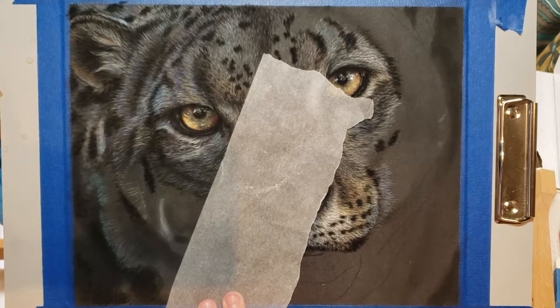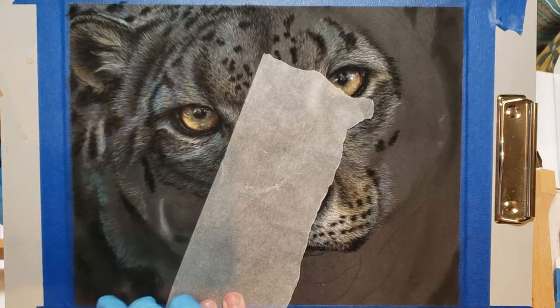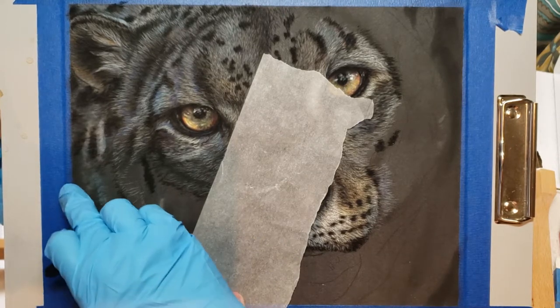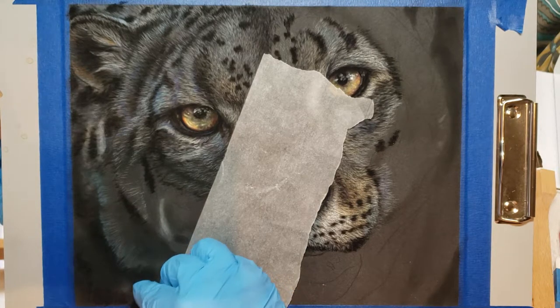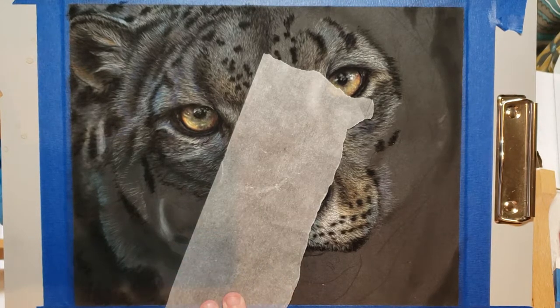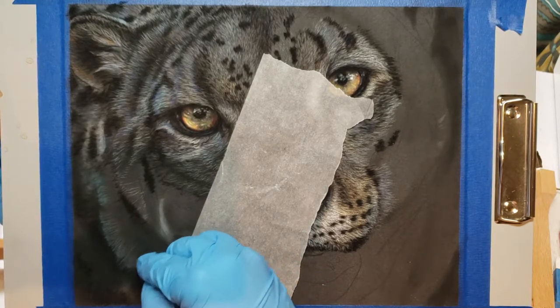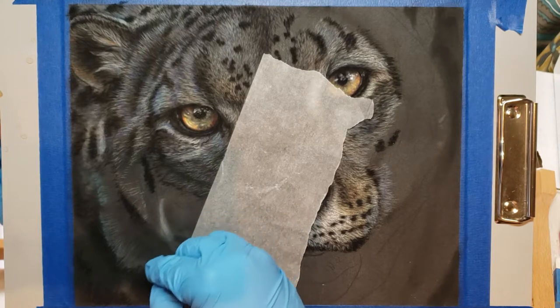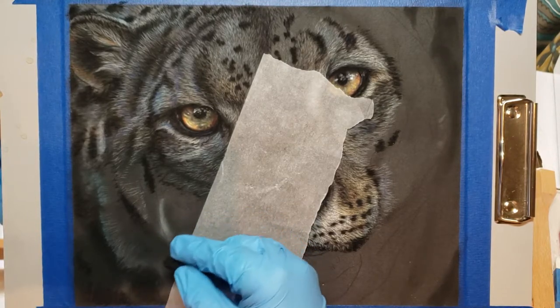I'm trying to keep in mind where the fur crosses over itself — it makes lighter and darker sections. You can use your finger to blend; I suggest using a glove if you're going to do that, because otherwise you're going to leave skin oils behind. Unfortunately, pastels, graphites, and similar media love skin oil — the dust is really drawn to it.